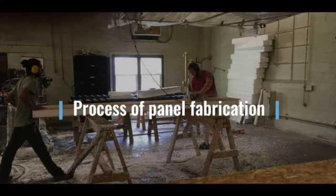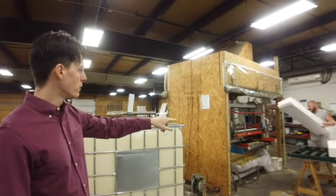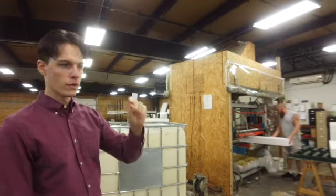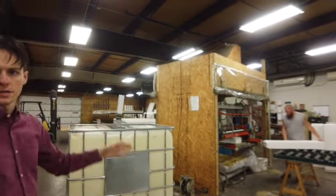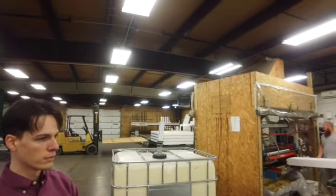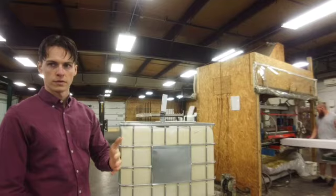Part one: the process of panel fabrication. You take these foam blocks and you can see the glue machine. They'll slowly go through and that applies a layer of glue on both sides. Before they actually go into the press, we'll measure and make sure that the glue is an appropriate amount for both sides — not too much or not too little.